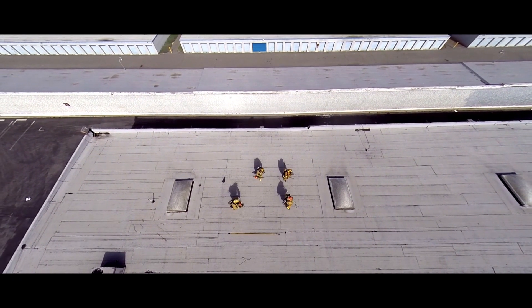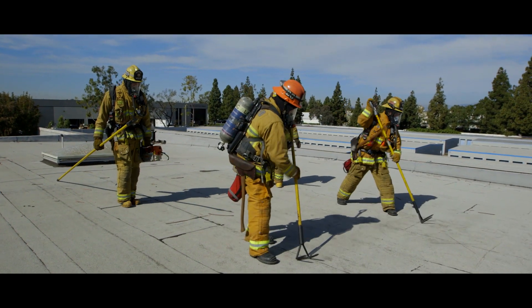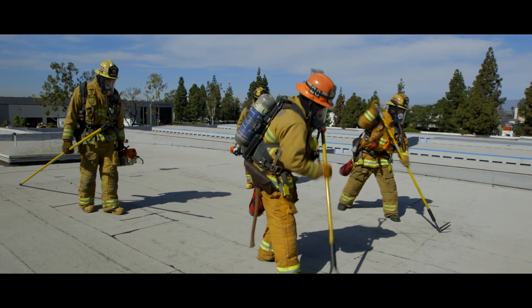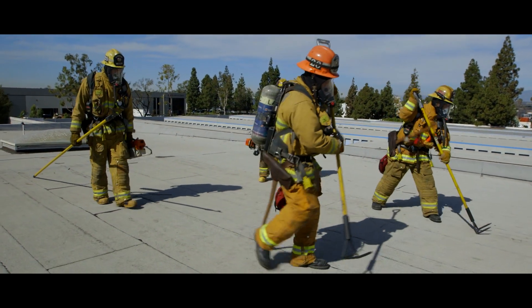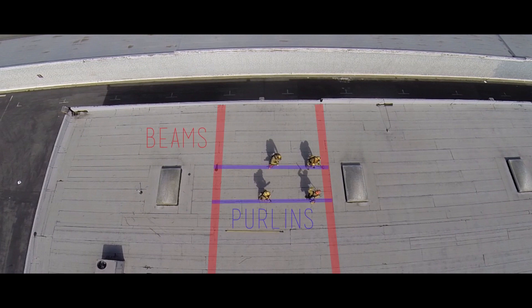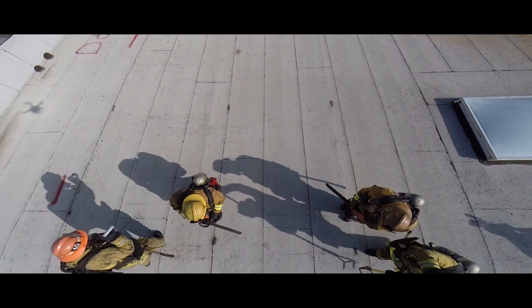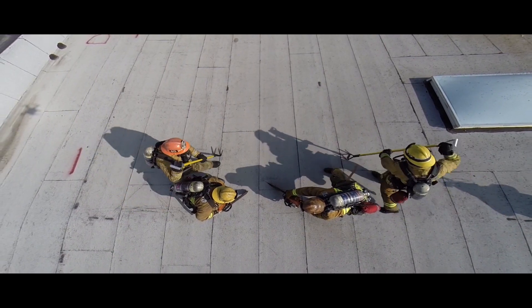This allows the crew to separate while keeping the sounder in front. The fullback is a common ventilation tactic for this style of roof. This cut will be made by each two-person team standing on purlins. The cut should be made from beam to beam, finishing in the direction of your ladder. The sounders will make their way to a beam close to the fire location. Once the beam is found, they will step to the outside, allowing room for the sawyers to cut.